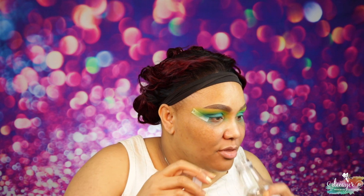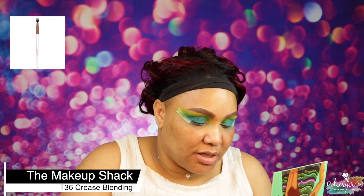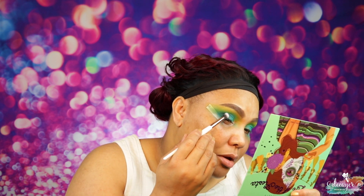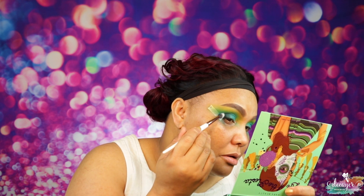I'm going to go into this shade right here called 'Go Deep.' I'm using a T36 brush and I'm going to use 'Go Deep' to just darken my outer V a little bit — just right here, just to get a little bit of darkness. Then I'm going to go back into this brush and blend.